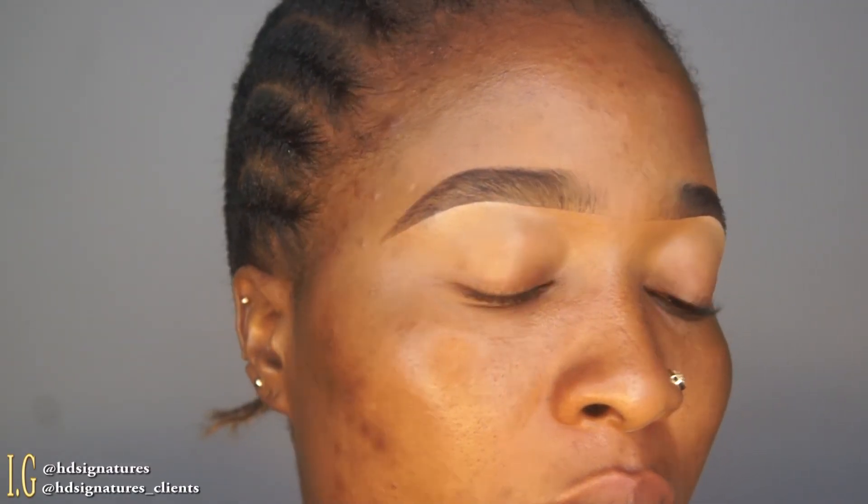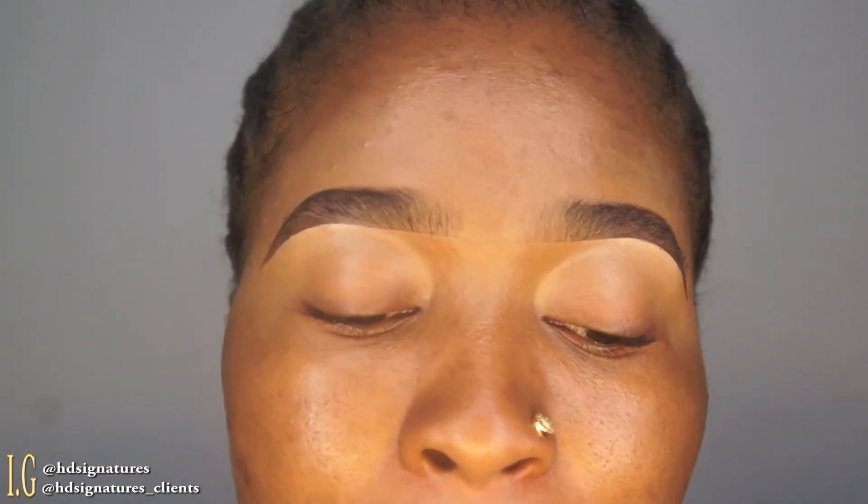This is how light my brows come out because I use a light hand. Please let me know if you enjoyed this tutorial — thank you so much, and God bless you. Bye!